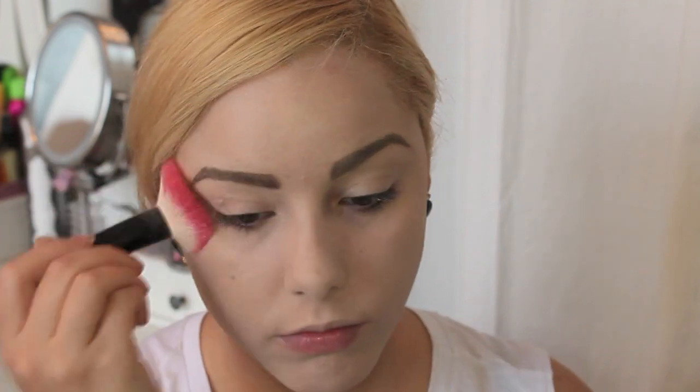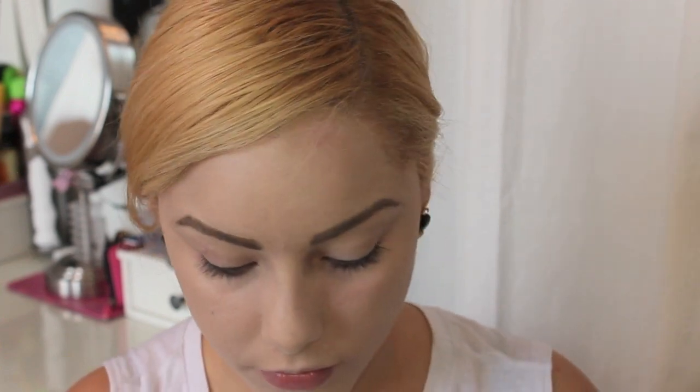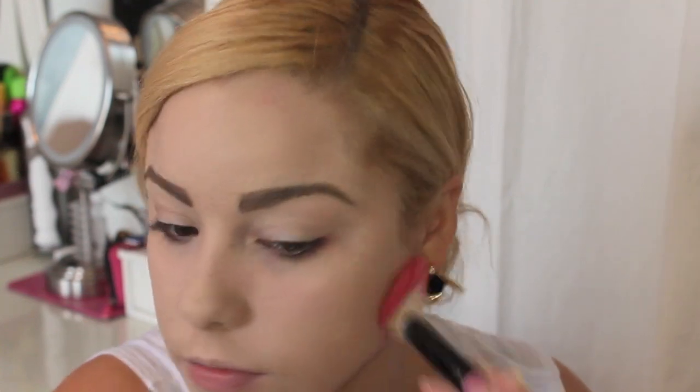Then take a translucent powder and set your whole face, using a little extra than normal, because you want to make yourself as white and as matte as possible — I don't think ghosts get shiny. Just pat powder all over your skin, and a lot of it, because you want to be as white as possible, just not completely white like with clown makeup.